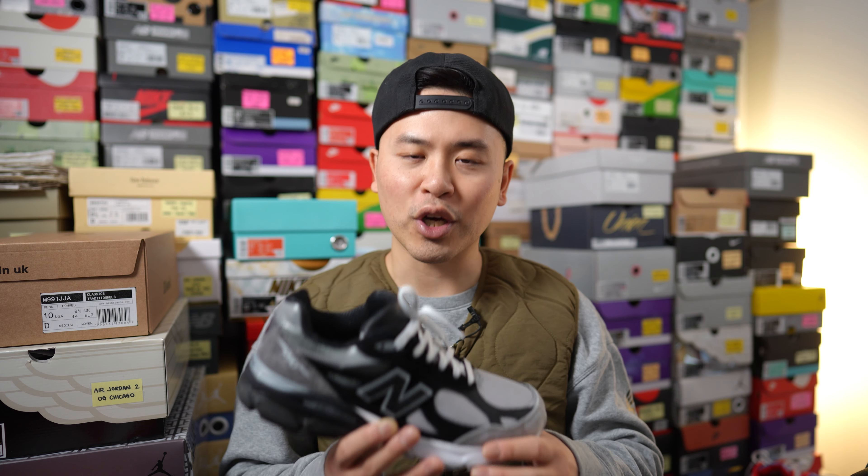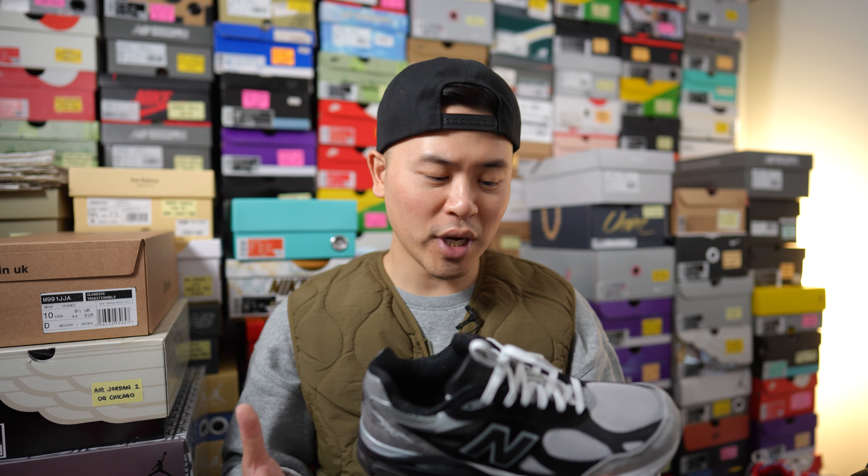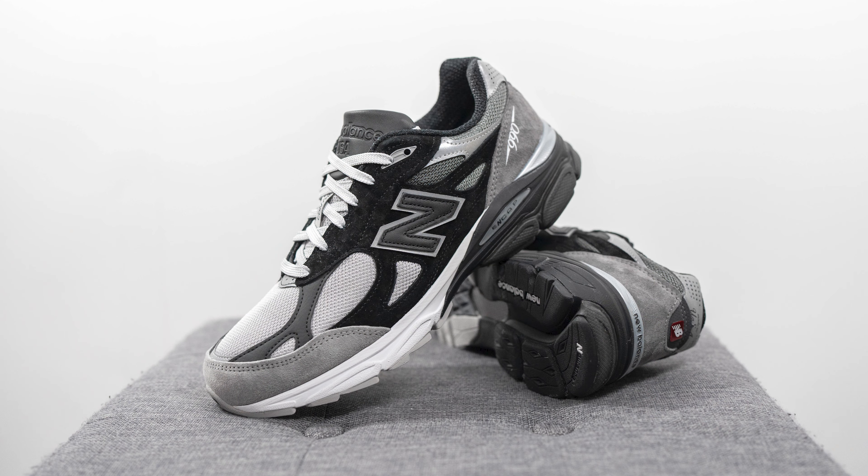Moving on to comfort: the 990 V3, in my opinion, is one of the most comfortable sneakers on the market. It gives you a good balance of softness and support, so it's one of those shoes you can wear for many hours in a day without feeling pain or fatigue in the arches of your feet. Straight out of the box you can feel that softness and step-in comfort, but it's not overly soft and mushy — there's a lot of support at the same time. When people ask me for vacation shoe recommendations, I often point them towards the 990 V3.